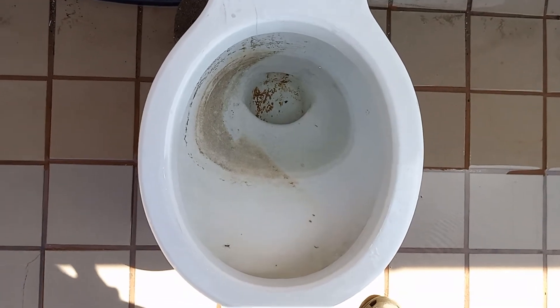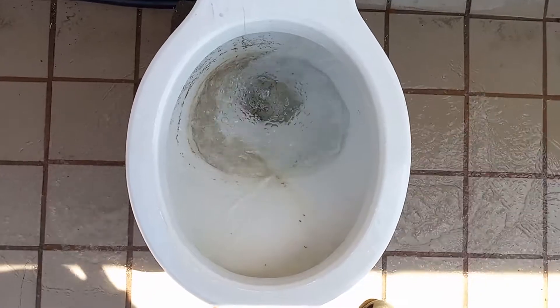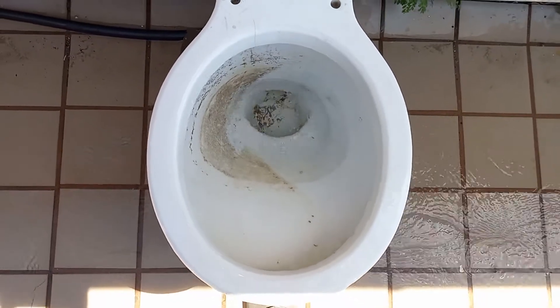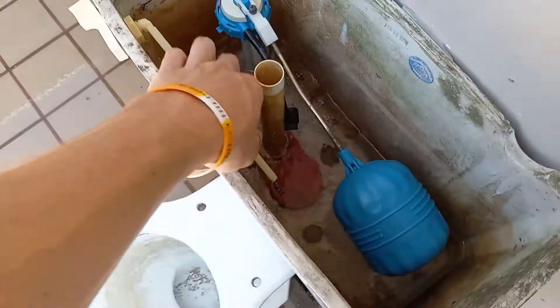Let's give it a flush and see how it does. It has a cool flush. I've definitely seen better.